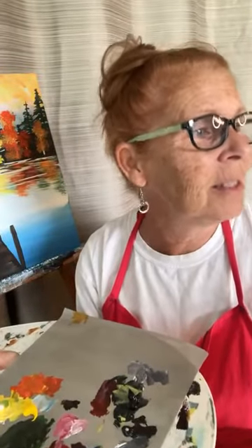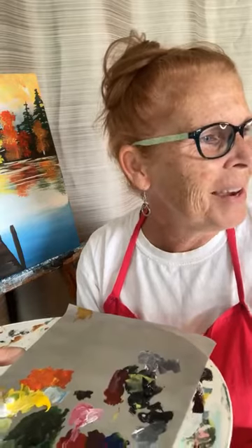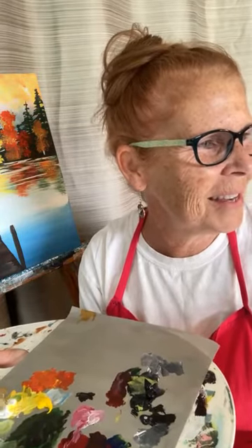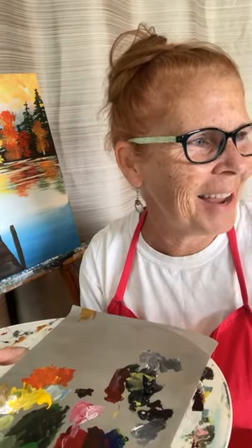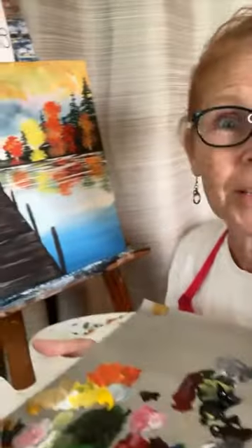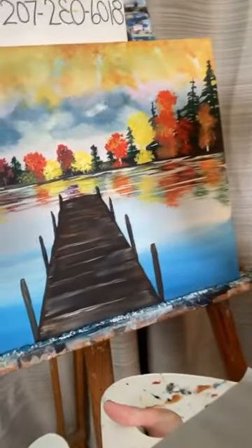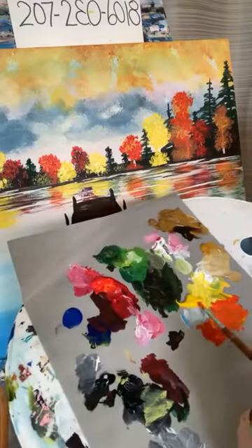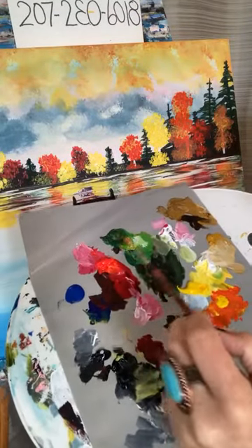Lisa said she can see the difference — awesome, thank you! I'm just going to continue to go along and embellish my painting here. If you have any questions you most certainly can go ahead and ask. I will check intermittently to see what's happening. If you're watching for the first time, let me know too, because I always like to know that.